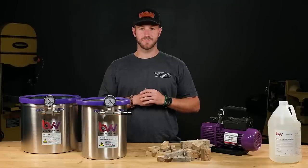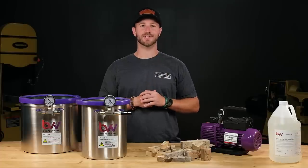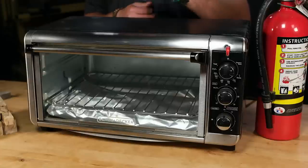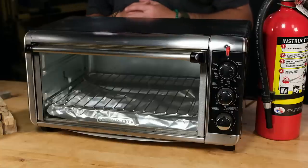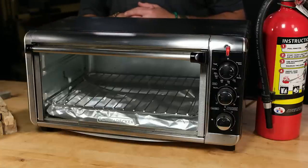If your blanks are above 6% moisture content, you can dry them at home — I'll show you how to use the toaster oven as a kiln. I recommend getting a dedicated toaster oven for stabilizing. You don't want the resin fumes in the same oven as your food or inside your house.